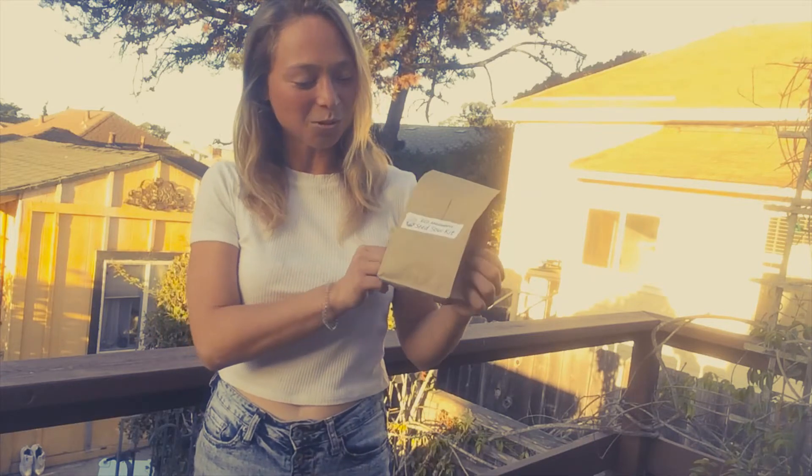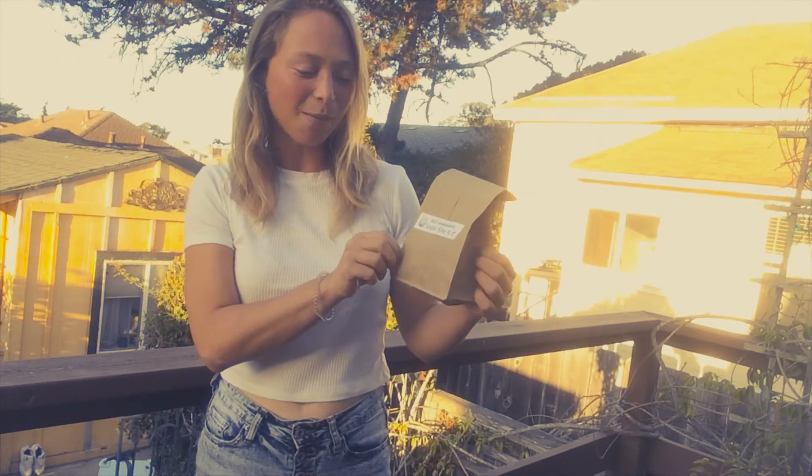Hi Eco Ambassadors, excited to share with you our activity planting at home. You'll be picking up these bags at school from Return of the Natives, your Eco Ambassadors seed sowing kit. We'll be planting some flowers at home. Let's get started.